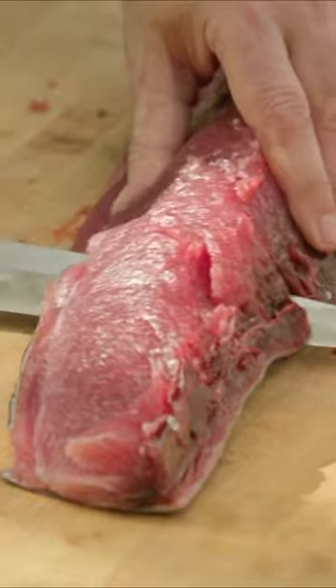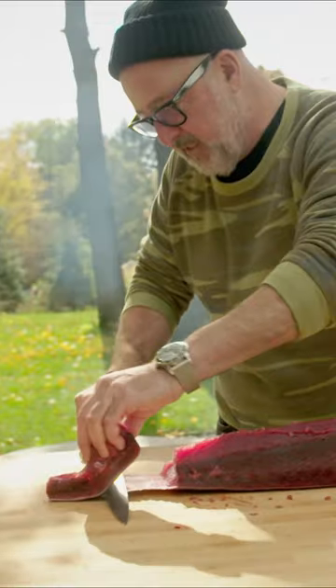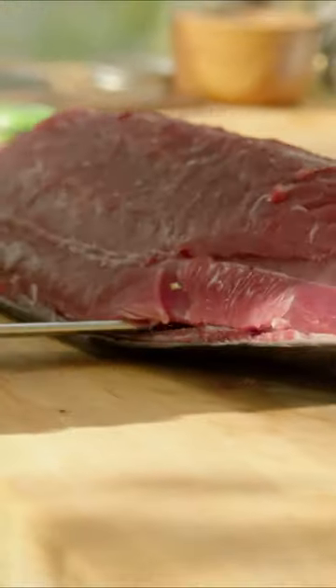We are going to cut through this piece and just take it off. Then take the whole skin off.